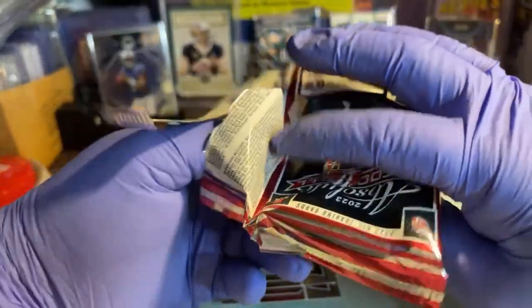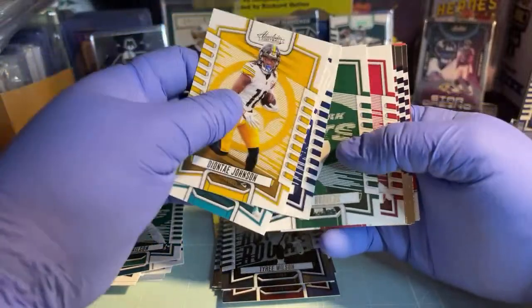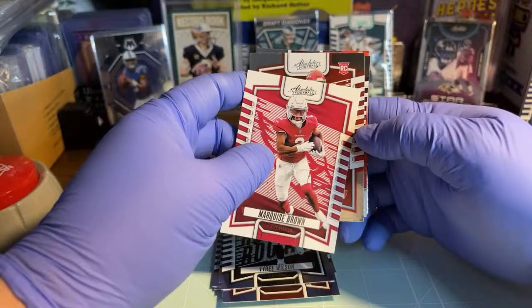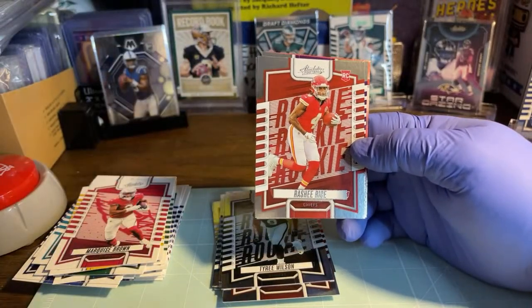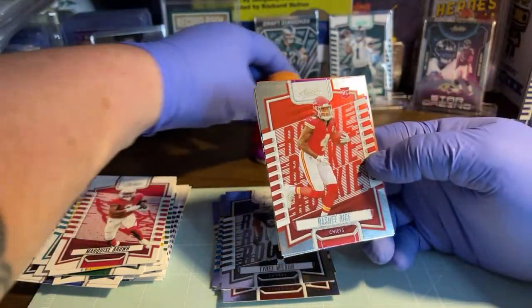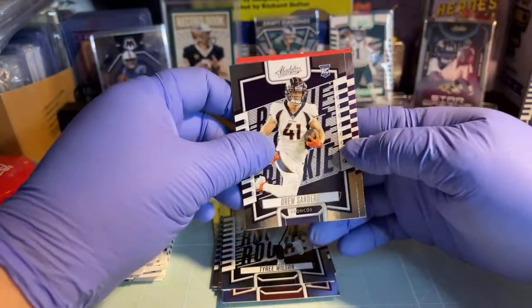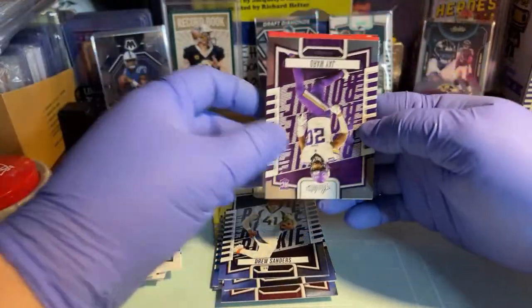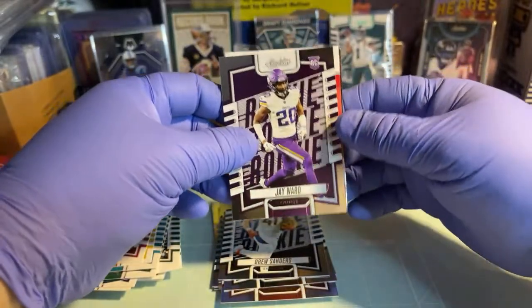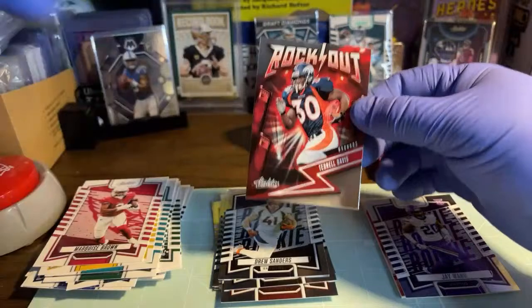All right, we got Johnson, Mozert, Beckham Jr., Henry, Rogers, Brown - and we got a Chiefs rookie Rasheed Rice, bang! That's gonna qualify - since I got a Puka and a Rasheed Rice, at least get her in a sleeve. And then we have Drew Sanders for the Broncos, absolutely two good ones. Then we got Jay Ward for the Vikings. Oh, we got a patch! Let's go - a rock out! And it is a Terrell Davis - I already have one of those.